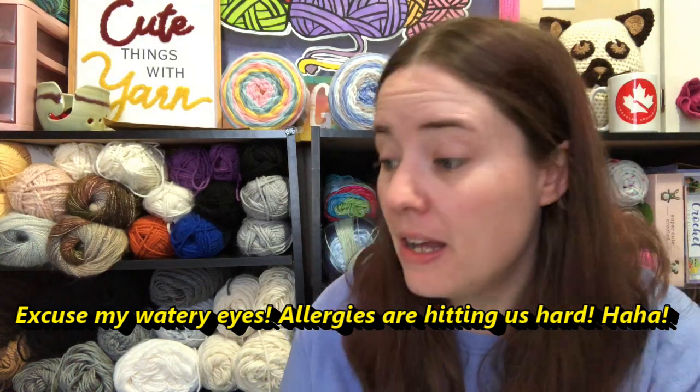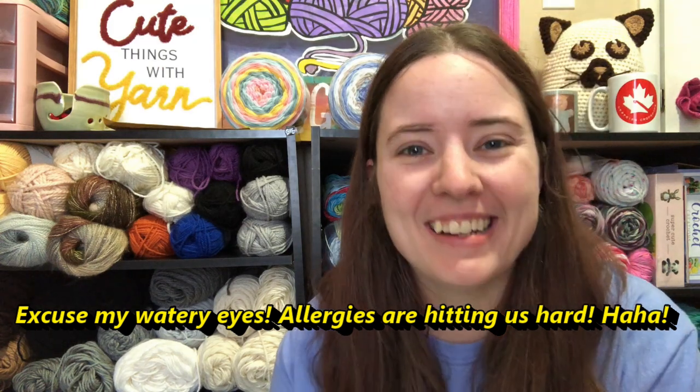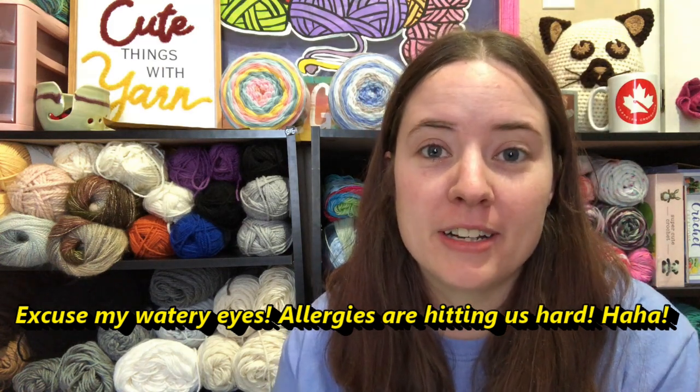I've seen it floating around. I think I got tagged into it at least once that I saw. I wanted to hop on here and do this tag. And I want to go ahead and just tag everybody. If you haven't been tagged yet, feel free to go ahead and do it.